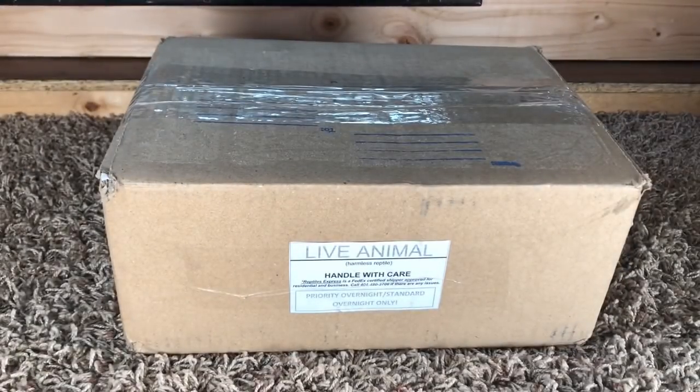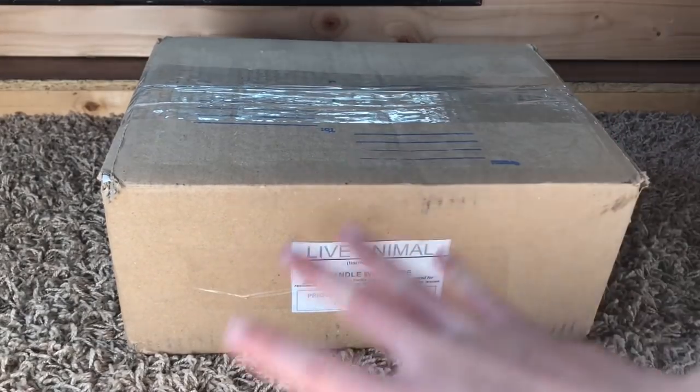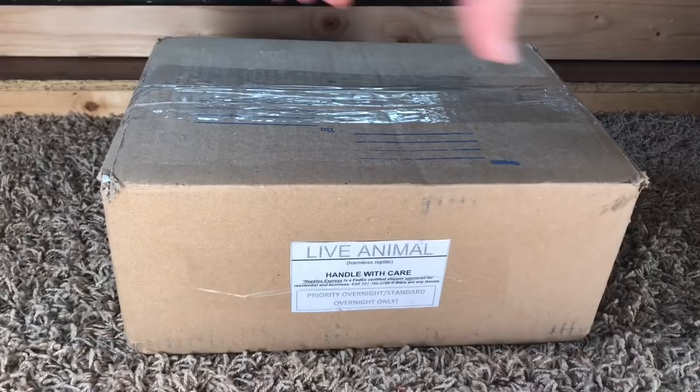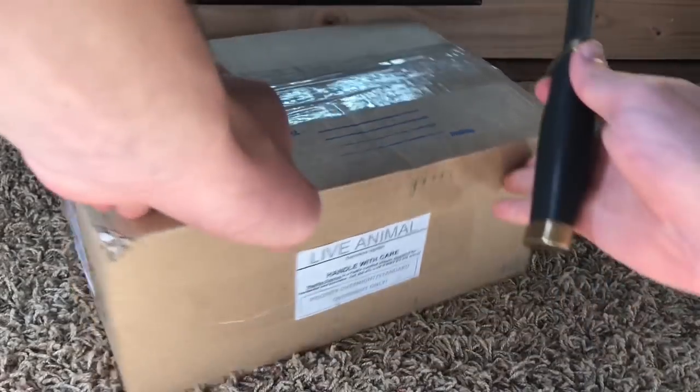Okay guys, so today we're having an unboxing video. Super excited about this because there are two turtles that I just can't get enough of, so we're gonna cut to the chase, just unbox these guys and see how they're doing.